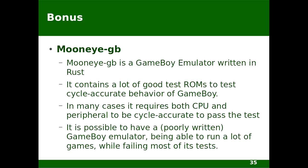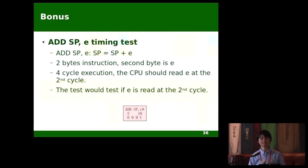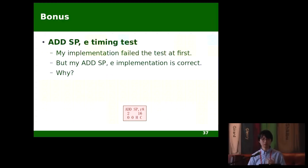I have some additional bonus information. This is one bug I found using the Mooneye GB test ROMs. Mooneye GB is a Game Boy emulator that comes with a lot of test ROMs to test the cycle-accurate behavior of their emulator. One of the tests is called the addSP E timing test. It tests the ADD SP,e instruction, where SP gets the signed 8-bit immediate value E added to it and stored back to SP. It's a two-byte instruction — the second byte is just an immediate value — and it should take exactly four cycles to execute, and the read of the immediate value should happen at the second cycle. Verilog Boy core failed this test at first, even though I was pretty sure my implementation was correct.